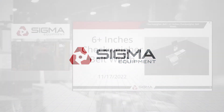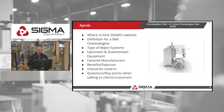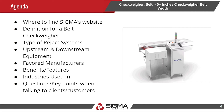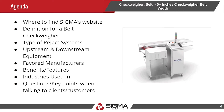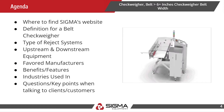Good morning everyone. Today we'll be going over a checkweigher with a belt width of six plus inches. On the agenda for today, we'll go over where to find this on Sigma's website, the definition of a belt checkweigher, types of reject systems, upstream and downstream equipment, favorite manufacturers, benefits and features, industries using checkweighers, and key points when talking to customers.